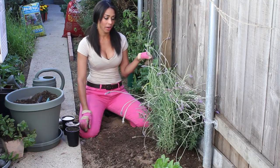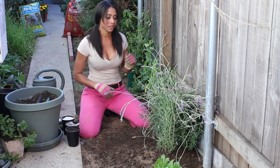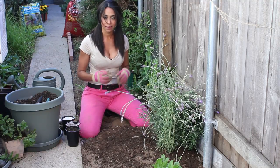Lavender is very hearty and it's a beautiful herb, and it grows pretty wild in my garden in several different spots. It doesn't really need much, but once a year around springtime I like to kind of rejuvenate it and give it a little boost.